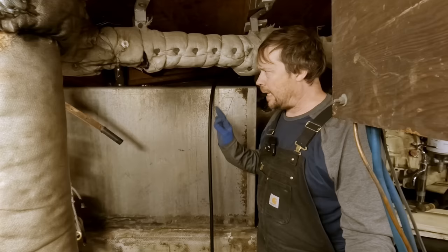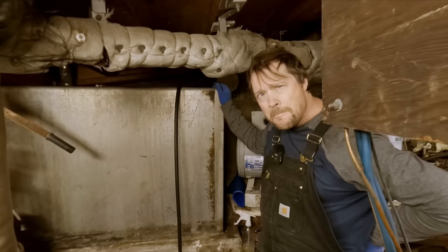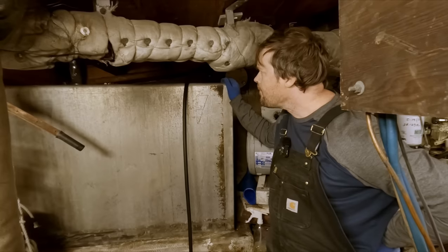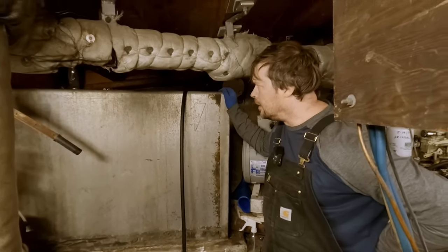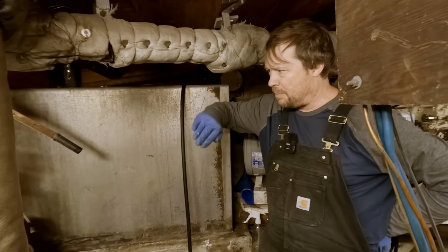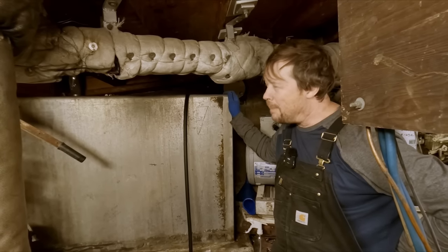In regards to cooling, we also considered having the tank outside just to keep it out of the hot engine room, but we're not exactly sure how we feel about that with condensation issues. There are a lot of vessels in the fleet that do have their hydraulic tanks outside - a lot of people make them in the shape of a step going up to their flying bridge. But honestly they're always just a mess.